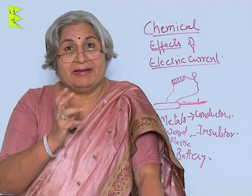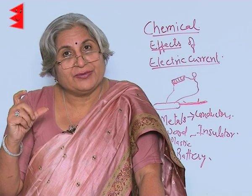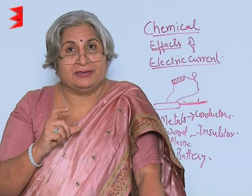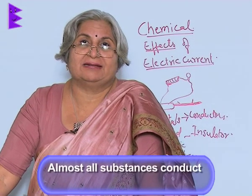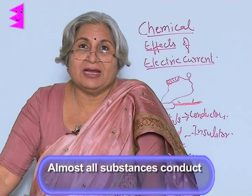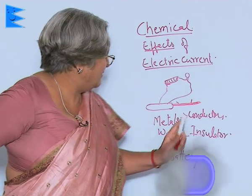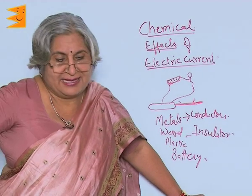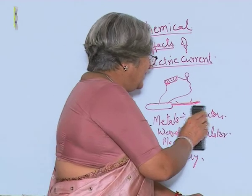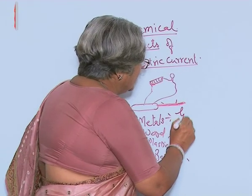But it must generate enough heat — only then the wire will glow. So what is the conclusion? The conclusion is that almost all substances conduct electricity. All liquids conduct electricity, but in varying degree. So is it right to say insulators and conductors? These terms are not really the correct terms. It should be good conductors and poor conductors.